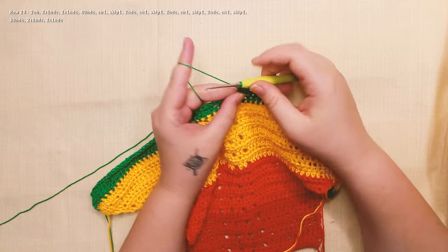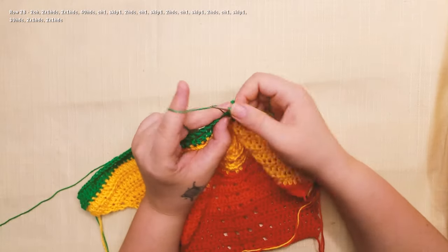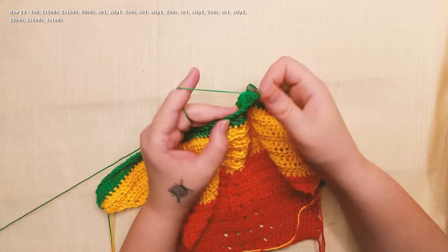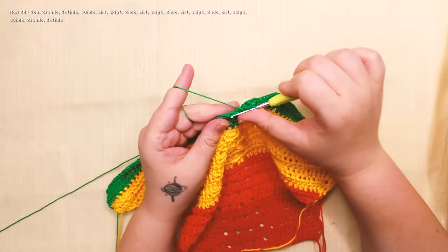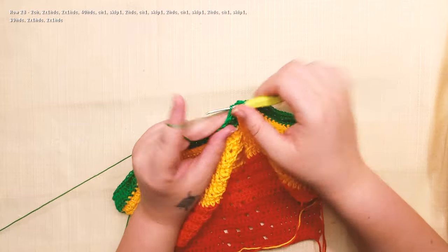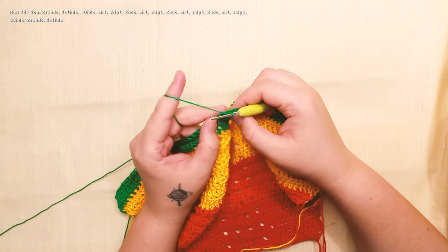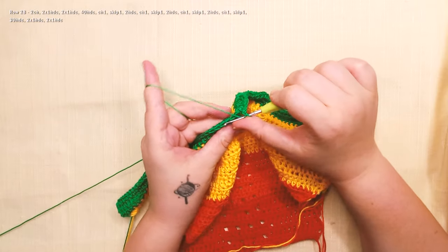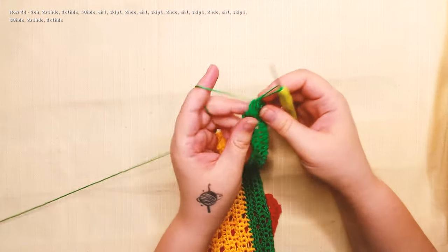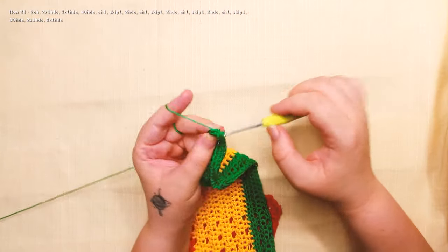Now chain 1, skip 1, 2 half double crochet, chain 1, skip 1, 2 half double crochet, chain 1, skip 1, 2 half double crochet, chain 1, skip 1 — and we work 39 half double crochet. Now work 2 half double crochet in the next stitch and 2 in the last stitch.